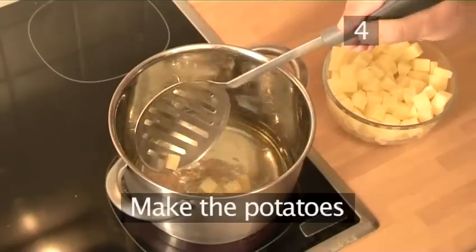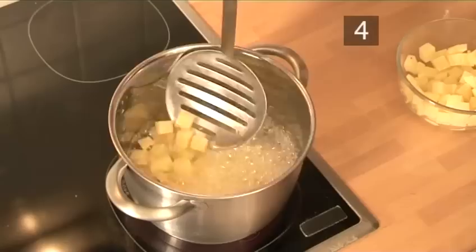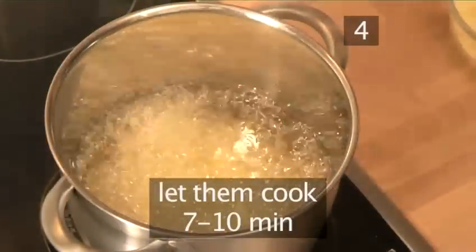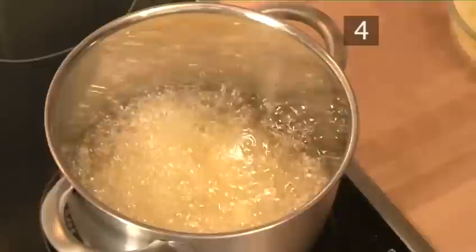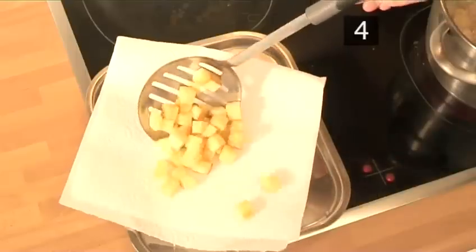Step 4. Make the potatoes. Heat the oil on a moderate heat, and when just hot, place the diced potatoes in batches and let them cook for 7-10 minutes until they brown. Remove them with a slotted spoon and place on a paper towel to remove the excess oil.